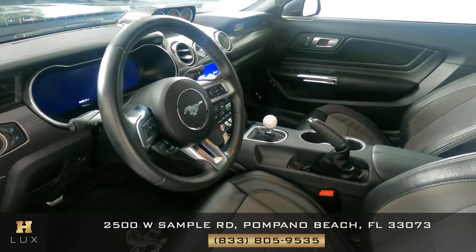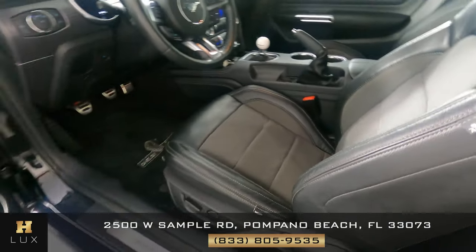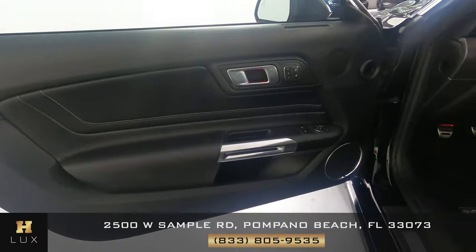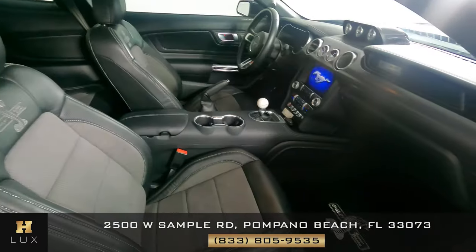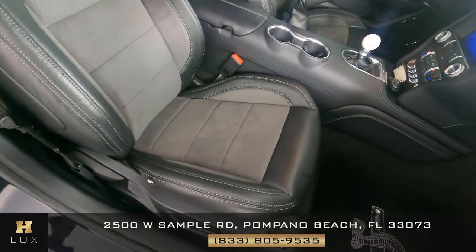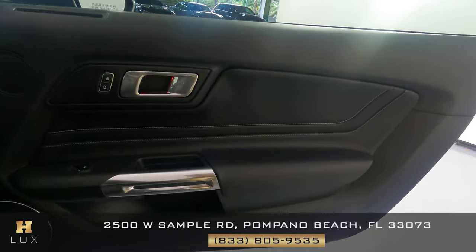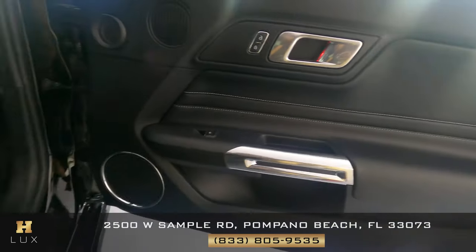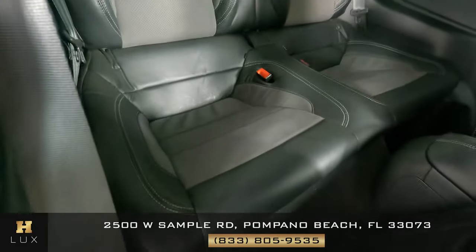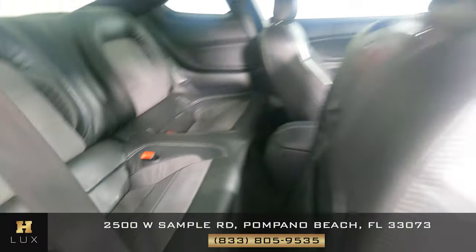Now we're going to have a look inside. First we're going to start off with the driver's seat. Let's have a look at the door panel — I'm not seeing any wear there at all, so the driver's side is in good condition. Now we're going to have a look at the passenger seats, starting with the front passenger. Let's have a look at the door panel — I don't see any wear and tear on this door or on the passenger seat. And behind the driver is good too. So all of the passenger seats are good in this car.